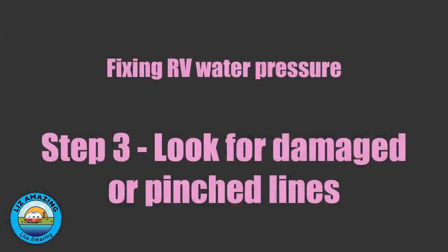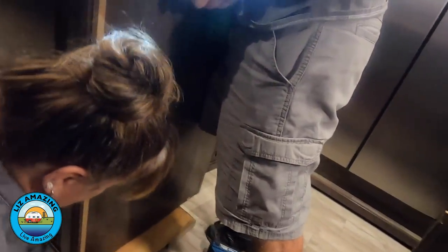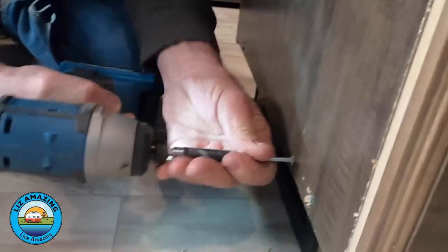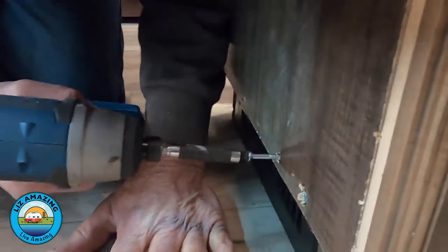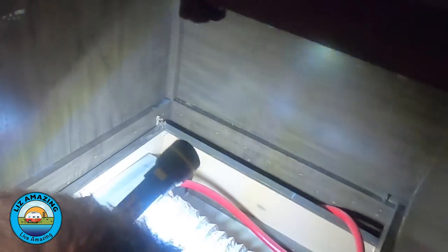We had a recent issue where the island collapsed, and we thought that when we put it back together there was a possibility that one of the lines got smashed. I took the floor panel out of the island to check the hoses and check the PEX lines. They were fine, so we checked that one off the list.